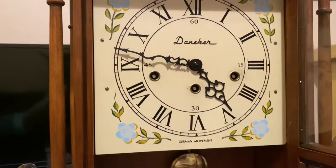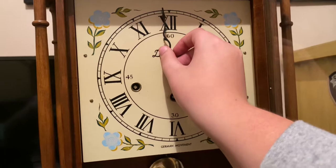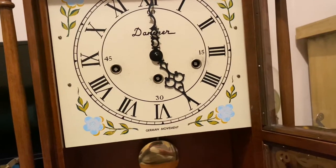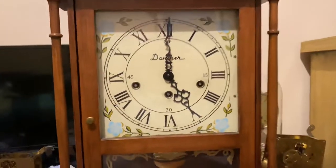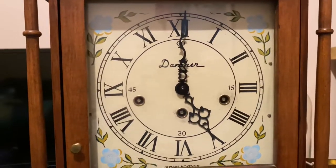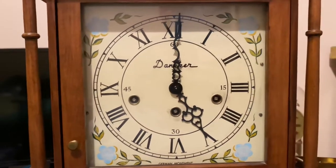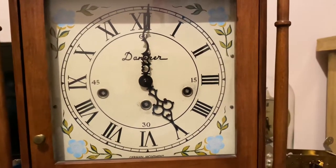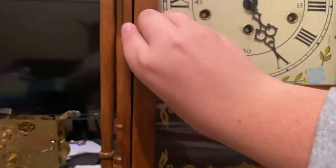But allow me to demonstrate. I apologize about any background noise. Beautiful clock.